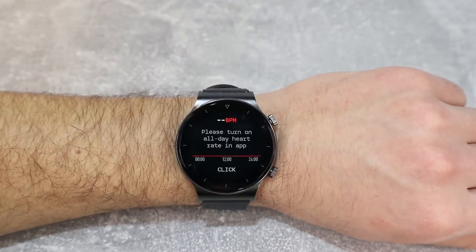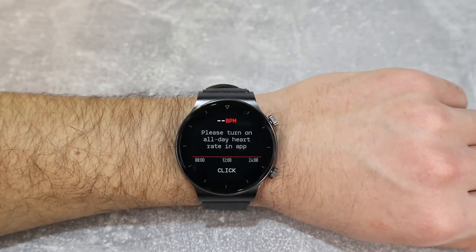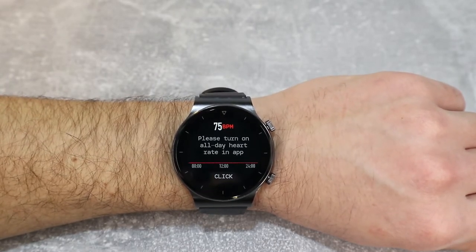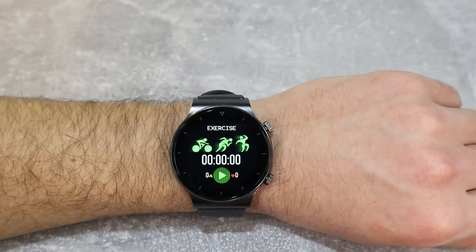Let's go straight to the heart rate. Press click and begin to measure our heart rate. Let's see how long it takes and if it measures correctly. We have some results already, which is a good thing, and here is the final result.